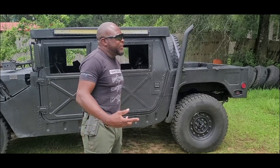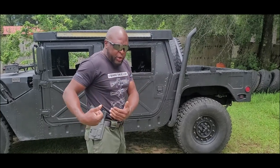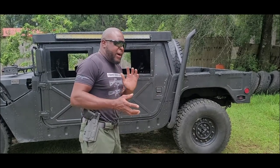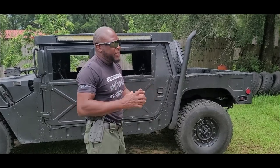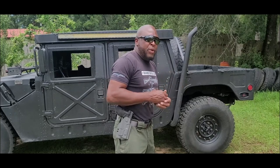All right guys, this is Eric. I know a lot of you asked about the tan holster I was wearing every time I did a video — it was my favorite holster. I actually had it custom-made, but I have no clue where I put it. I misplaced it because I have hundreds of holsters, so I ended up having to get another holster — and this one wasn't custom-made.